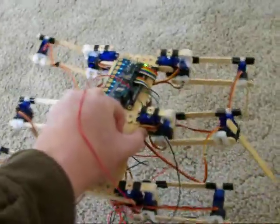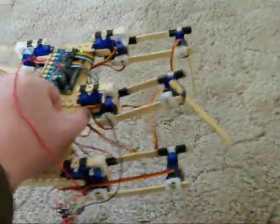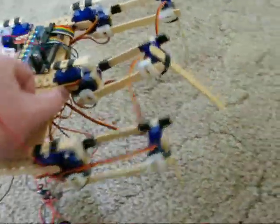Here's an early attempt at a hexapod. As you can see, it has popsicle sticks for legs, which are much too long for these size of servos.